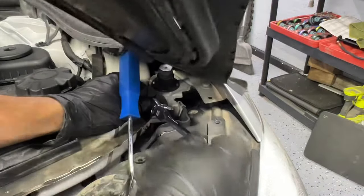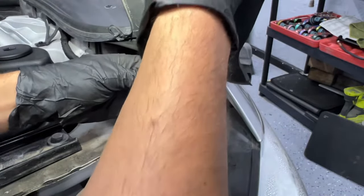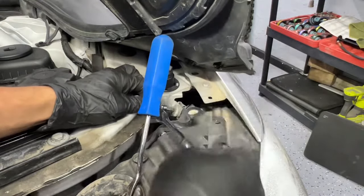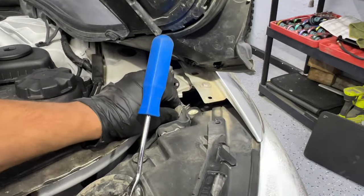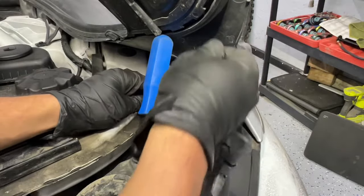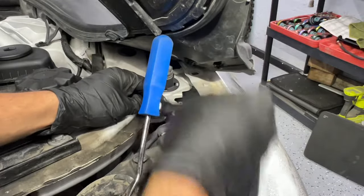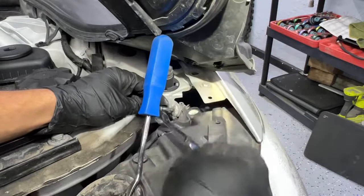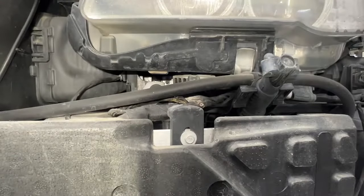These plastic panels are made to flex a little bit so you can move them out of the way without removing the entire panel. I'm going to go ahead and move the second T30 screw as well, and I'll show you what we're going to do next.